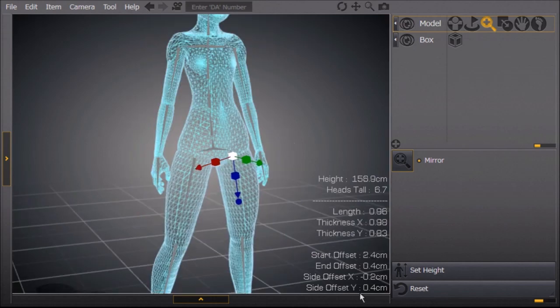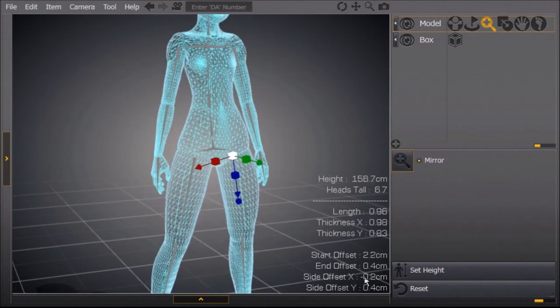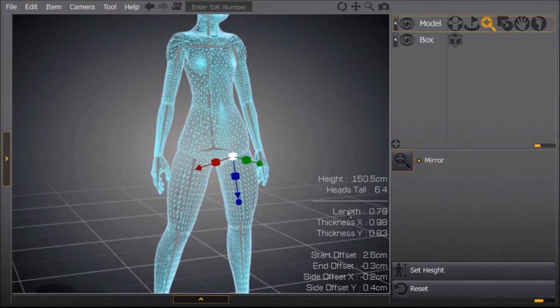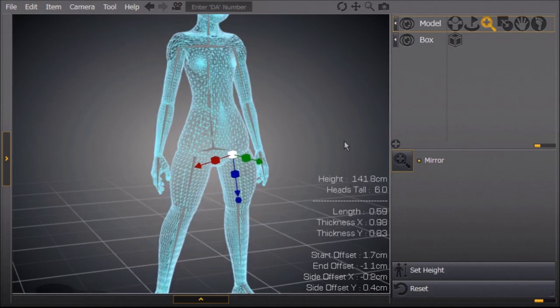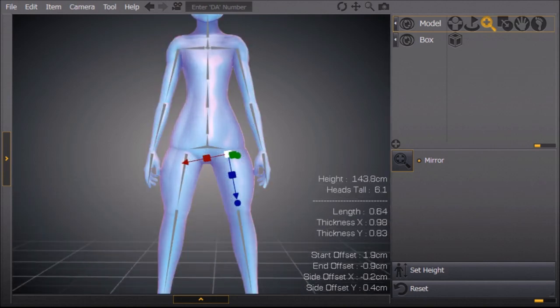The first step to changing the proportions of a doll is clicking on the bone that you want to change. You see how clicking on the arrow changes the position of the legs on the body — you don't want that. You want to click on the little box, which changes the length of the bone.